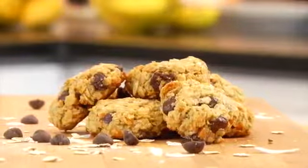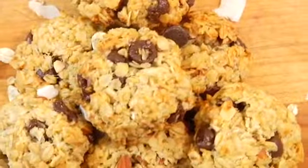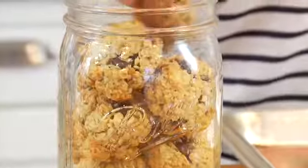Hey guys, it's Dani and today I'm sharing my clean and delicious breakfast cookies, and these are the Almond Joy Edition.